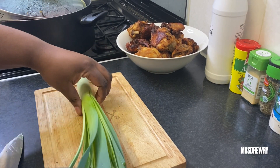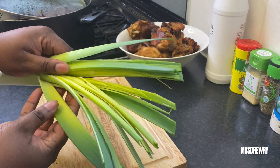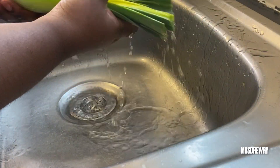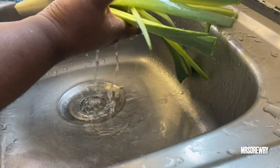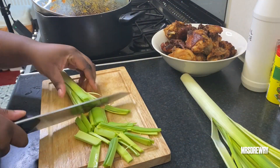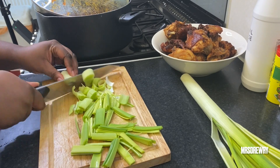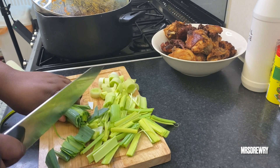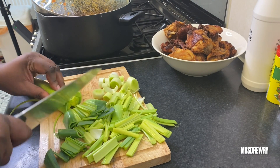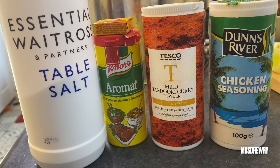Now I'm going to cut through it about four times because leeks need to be washed very well as there is dirt inside. I'm going to wash it under cold water, making sure to wash it very well, and then cut my leeks to the size that I like. I have also prepared the seasoning for my stew: salt, all purple seasoning, some red curry, chicken seasoning, and one chicken cube.